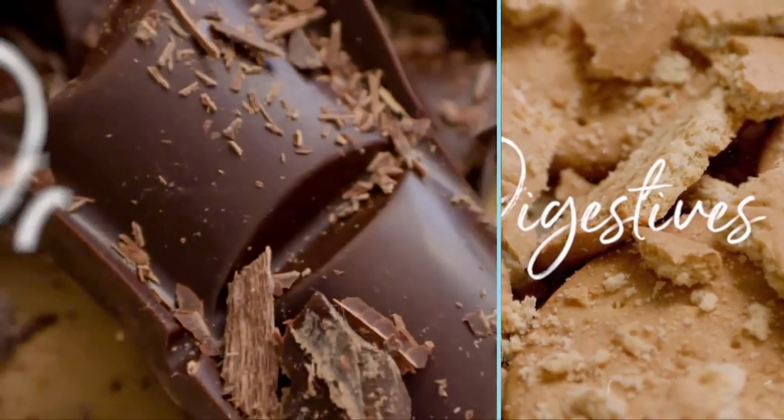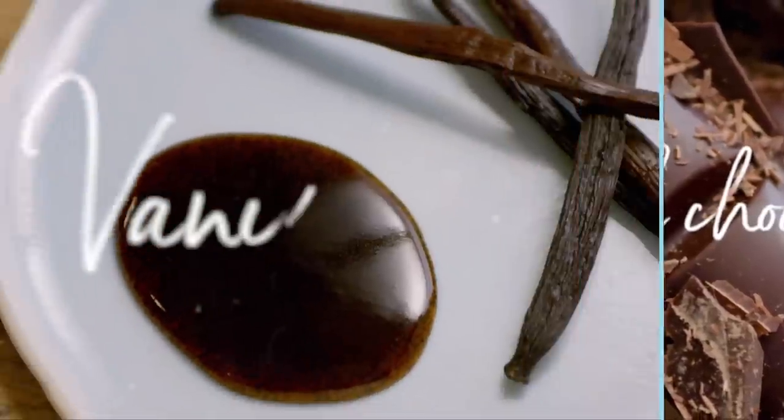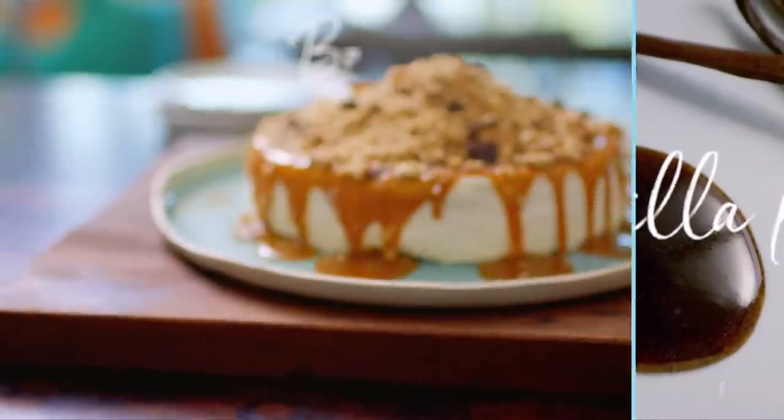If you've got a family with a sweet tooth like mine, this will be the perfect dessert to have them coming back for more.